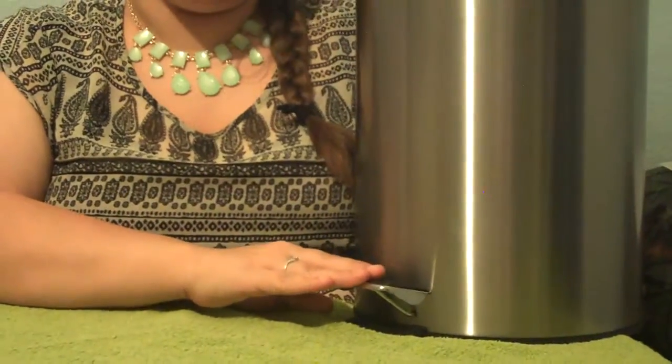Hi, I'm Kayla from CouponsavingFamily.com and I want to talk to you about this stainless steel trash can. It's great that it's stainless steel so that it doesn't rust, and it has a foot pedal down here so that you can open it without using your hands, and that's awesome.